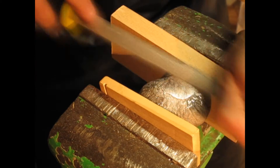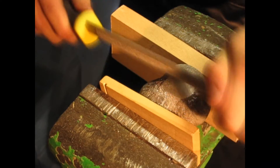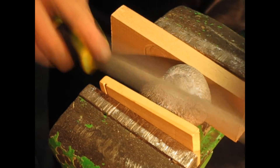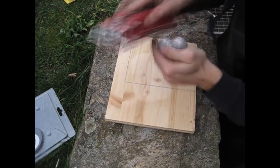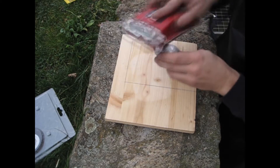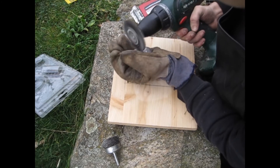I started removing the sprue with a file. I switched to a low grit sandpaper to clean the surface up, and the wire brush helps to clean the surface as well.